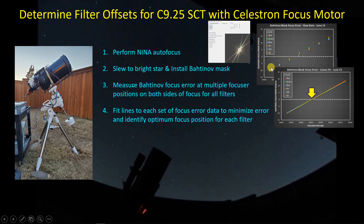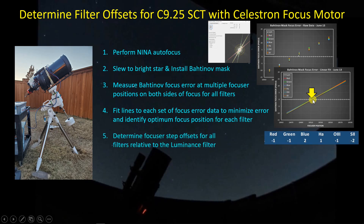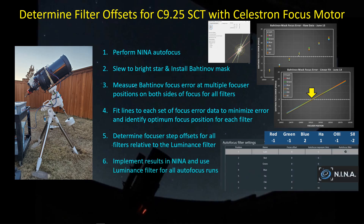The nice thing about the Bahtinov mask is that it gives essentially a linear relationship between focuser position and focus error. So I just fit a line to each set of data, and that tells me where the line crosses the zero error axis — that's where the focus position is. Then I have the focus position for each filter, and relative to the luminance filter, I can come up with the number of steps of adjustment necessary. You can then enter those into the autofocus filter settings table.